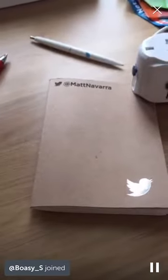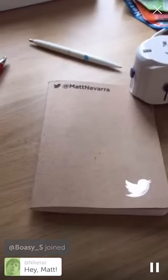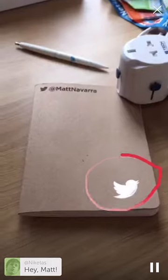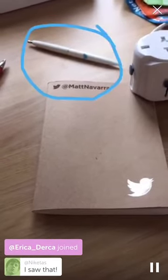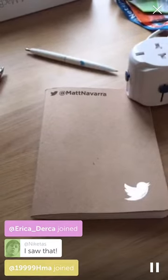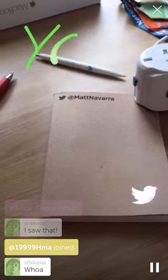So if I touch the screen and hold my finger down and then go sketch, I can do things like this — I can circle things, I can underline things, I can change the color, so I can highlight things, and I can do other things. You could imagine you could write on the screen.